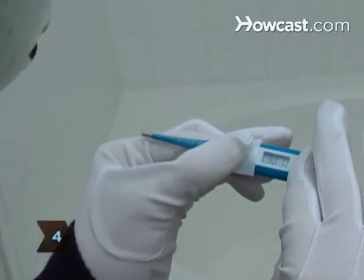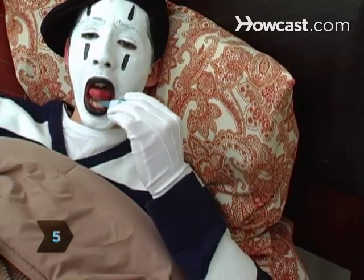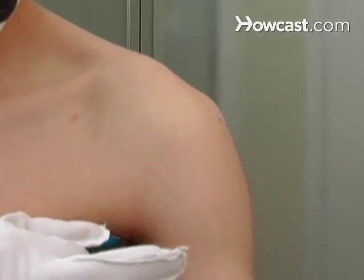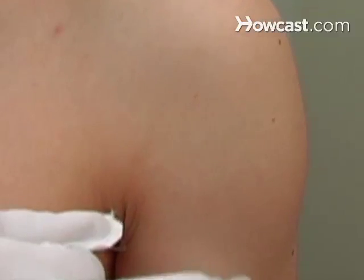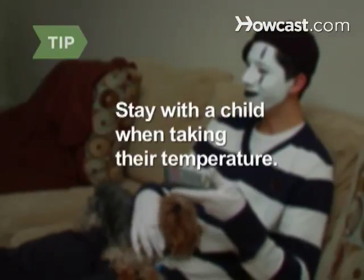Step 4. Turn on the thermometer and clear it of any old readings. Step 5. Insert the thermometer into your mouth and press your lips together for an oral reading. For an armpit reading, remove your shirt, place the thermometer high into the center of your armpit, and press your arm tightly to your side. Stay with a child when taking their temperature to make sure they stay still.